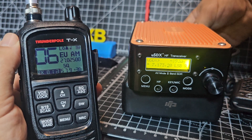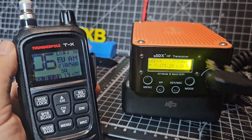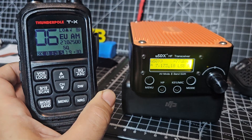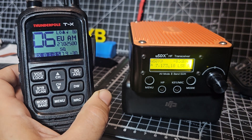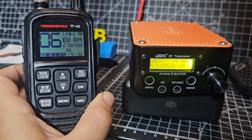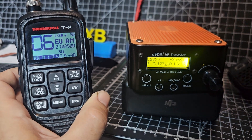And then if you unplug the speaker mic — which is Kenwood — it's a bit distorted, but fine for now.